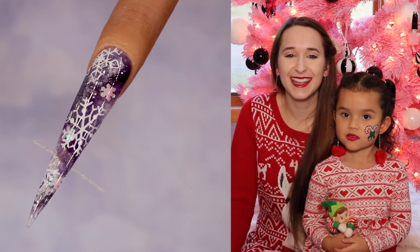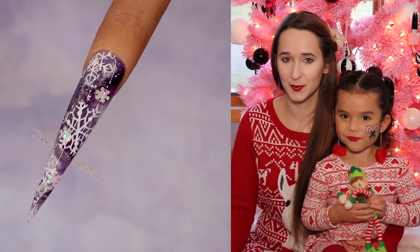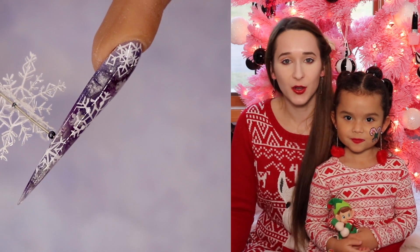Hi everyone! In today's video I'm going to be showing you my favorite design of this winter Christmas little series that I'm doing this month, and this is an extreme, extreme snowflake design.